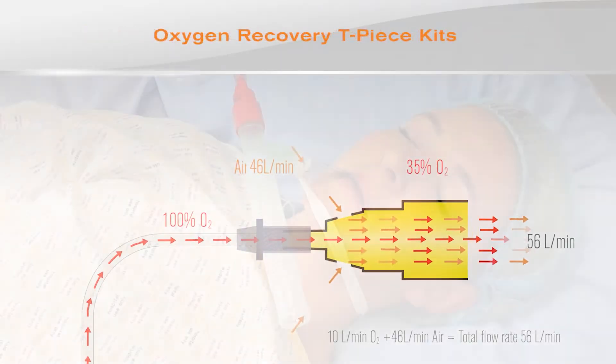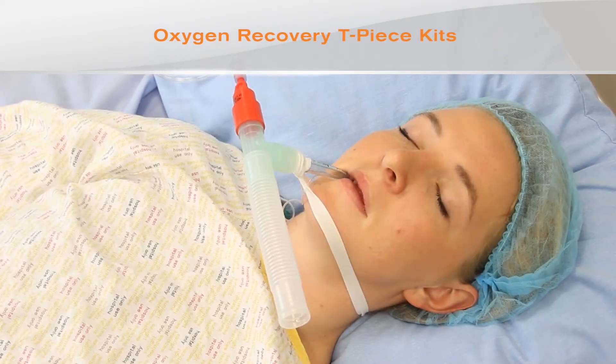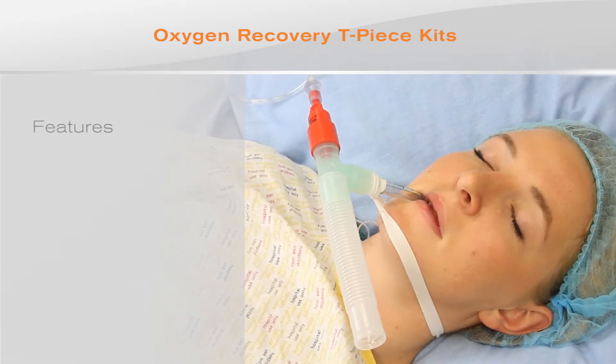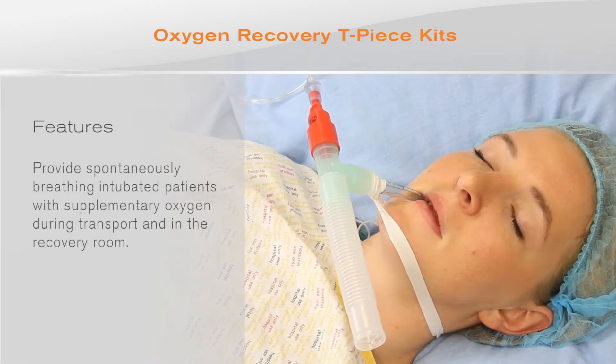Fixed venturi valves can also be incorporated into oxygen recovery T-piece kits. The most popular is the 40% valve. These are used to provide spontaneously breathing intubated patients with supplementary oxygen during transport and in the recovery room.